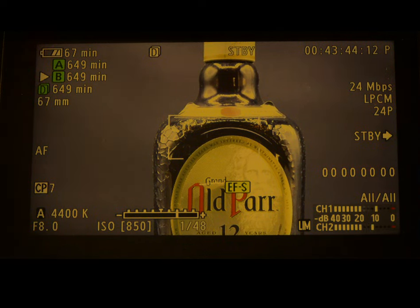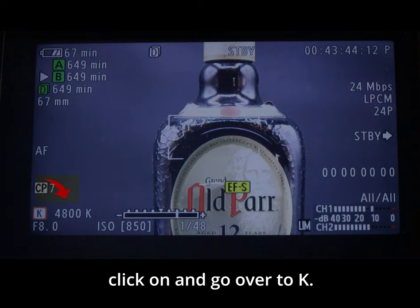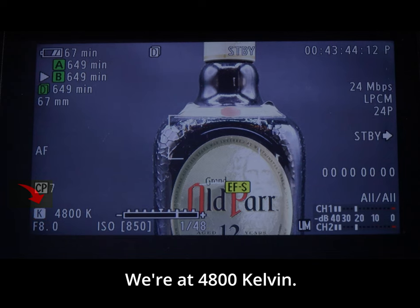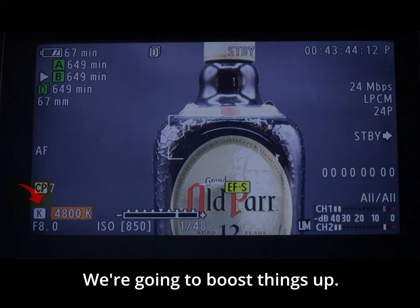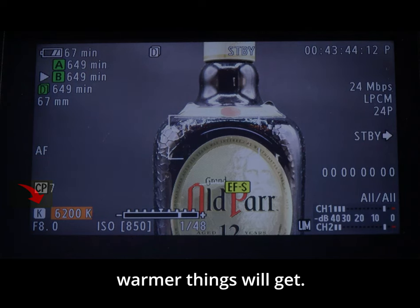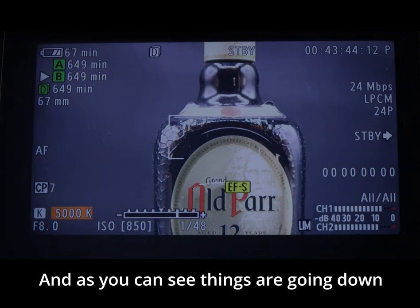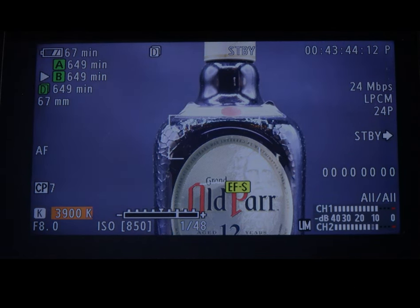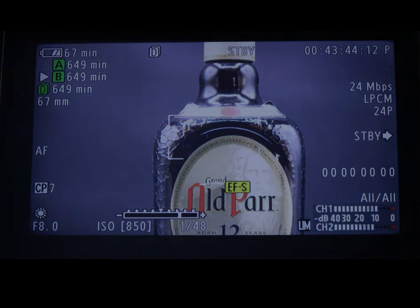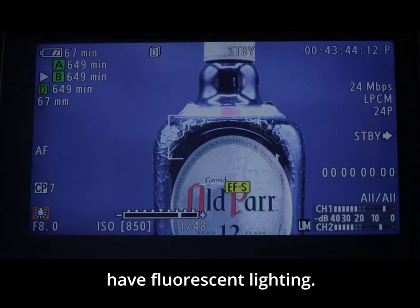We're going to click over to K — we're at 4800 Kelvin. Boosting it up, the higher you go the warmer things get; bringing it back down, things cool off and turn more blue. You can also set it yourself. Other presets include sun and fluorescent lighting.